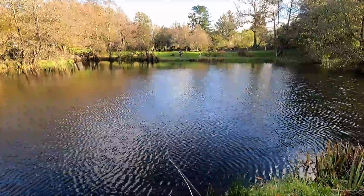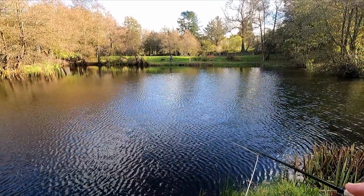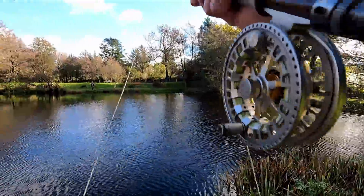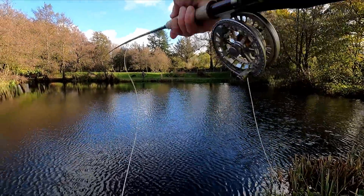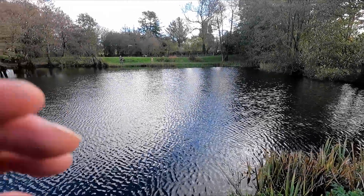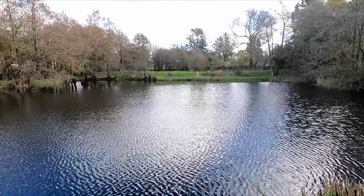And who knows, within half an hour or so as the sun gets higher in the sky, fish could be moving more on to the floater. Okay, not too long — Justin's into another fish.